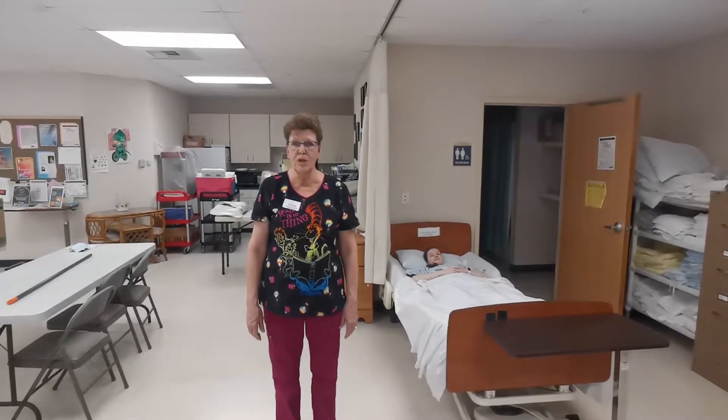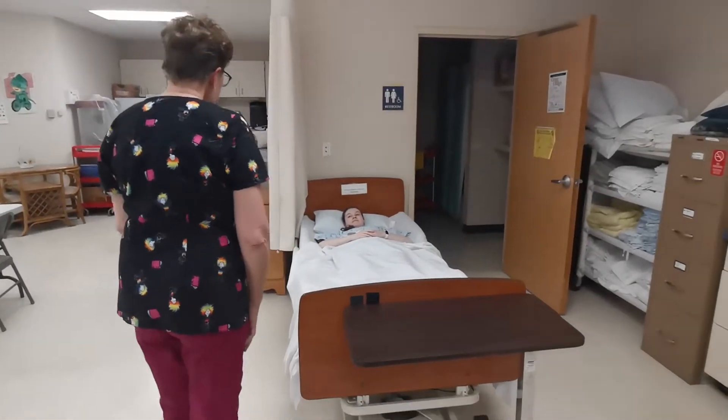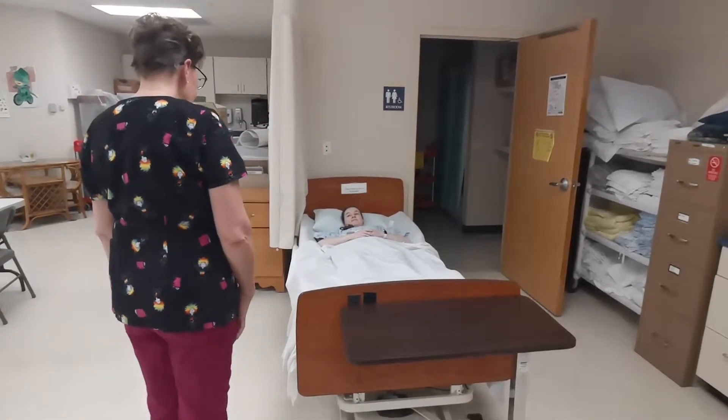This skill we're going to do passive range of motion on one shoulder. Good morning Sedona, my name is Diane. We're going to do passive range of motion on your shoulder.